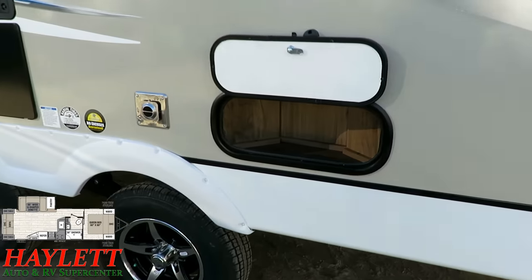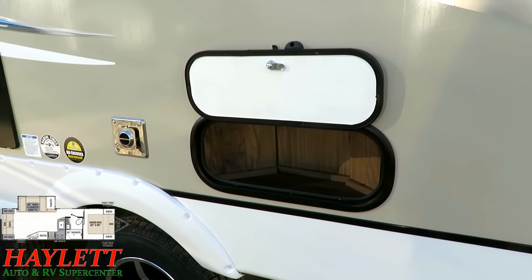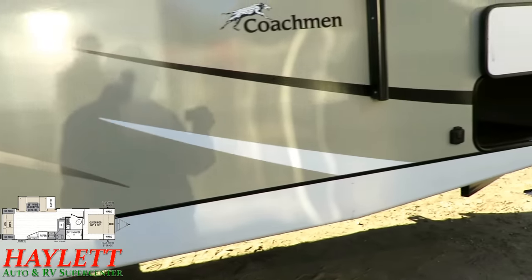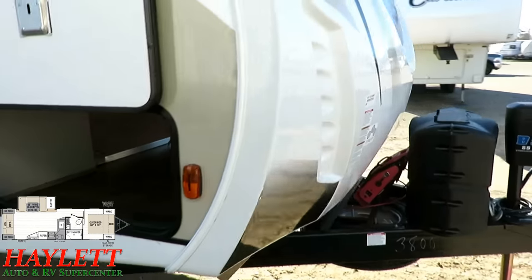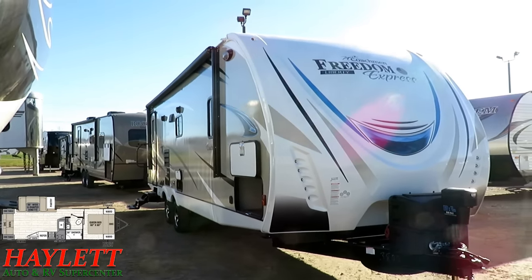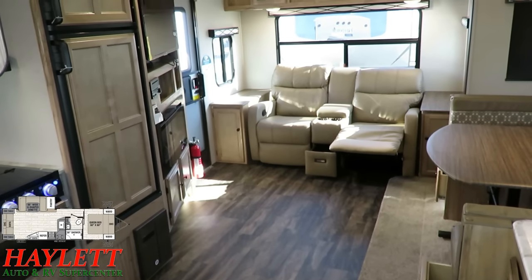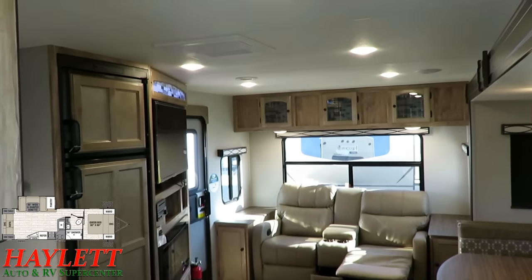There's a useful little exterior pocket that they opened up because they could — it gives access to some plumbing things on the inside, and they didn't want to waste anything. There's also a solar prep connection point right here. And I just realized there's a big patio awning on that too. As nice as it is on the outside, it pales in comparison to what the interior of this 279 Freedom Express here at Haylett offers.